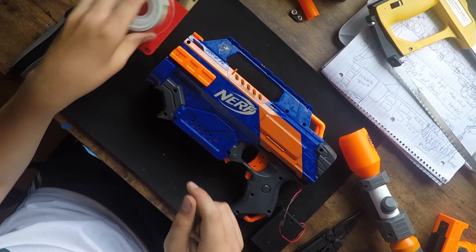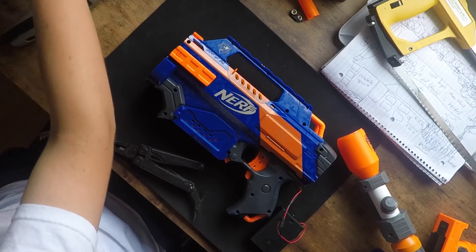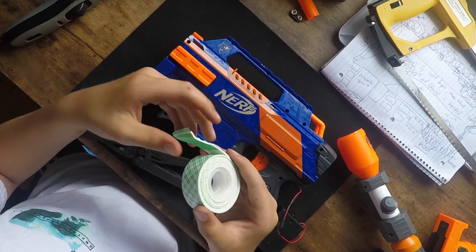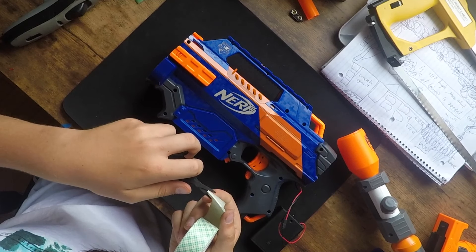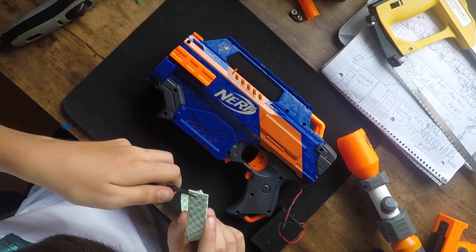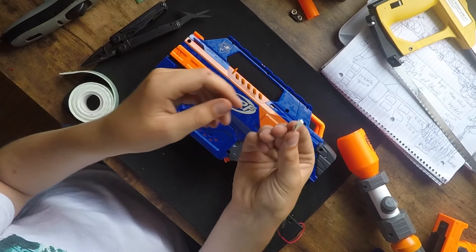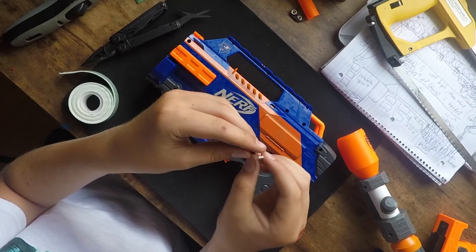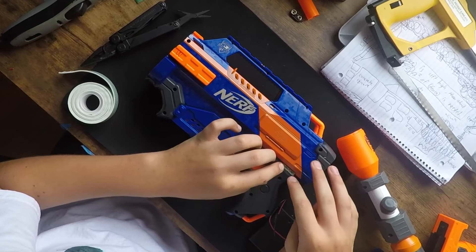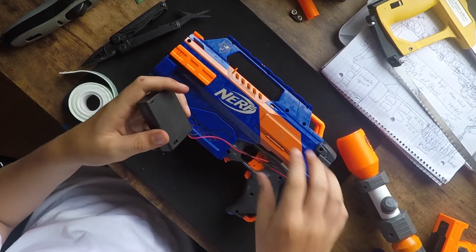I'm going to use some double-sided tape here. I tactically went to Home Depot and bought this like 10 minutes ago. You cut a small strip, you apply it, pull the other side off, and attach my wires.